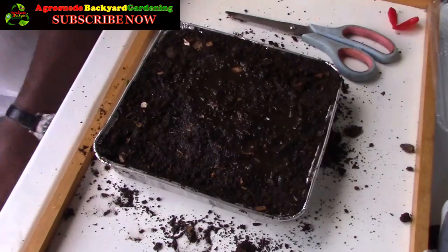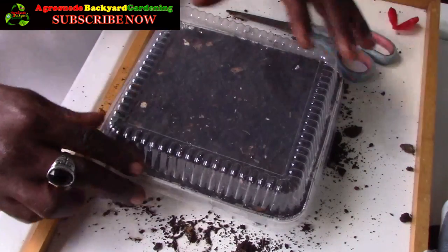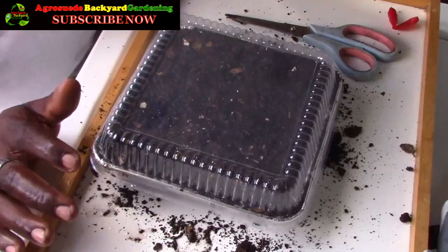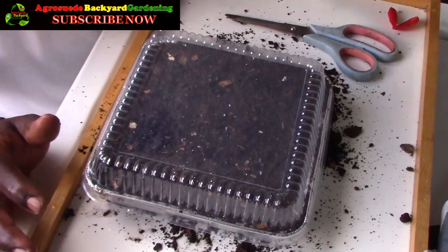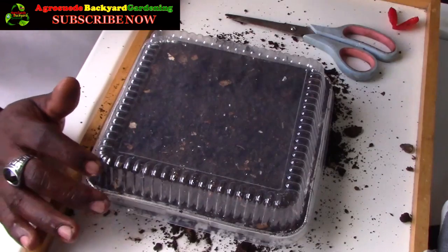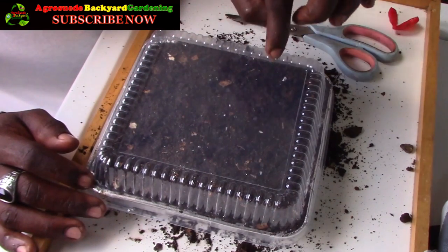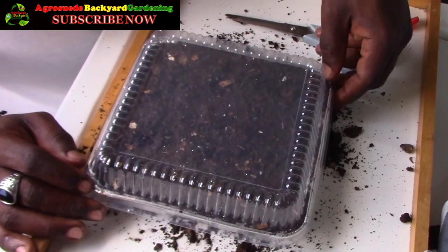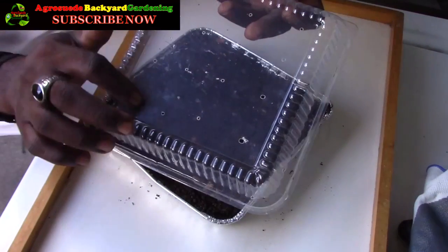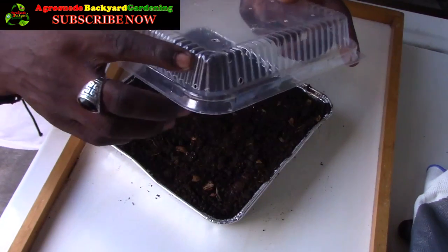The next step is to put holes in the clear lid, because seeds need air when they are germinating. I used an icebreaker tool to make the holes. I've made about 16 holes on the top and three holes on each side — 12 on the sides and 16 on top in total. I heated the icebreaker and made the holes to keep them clean and precise.